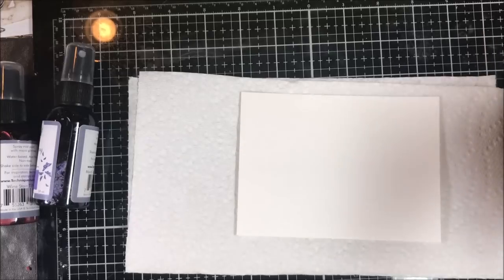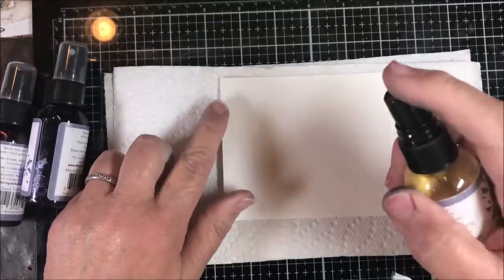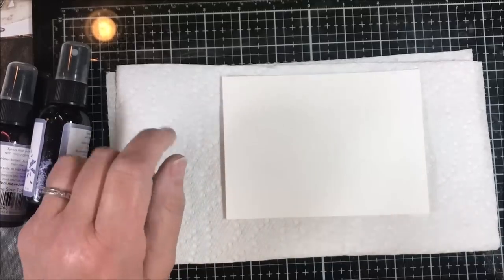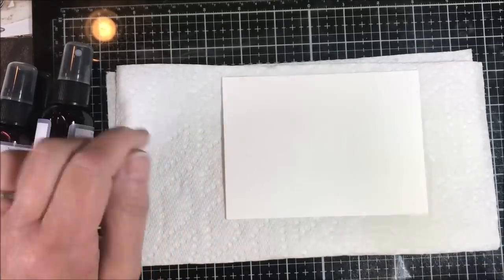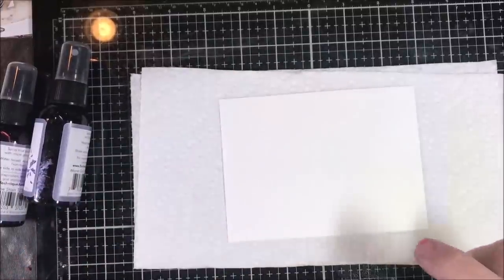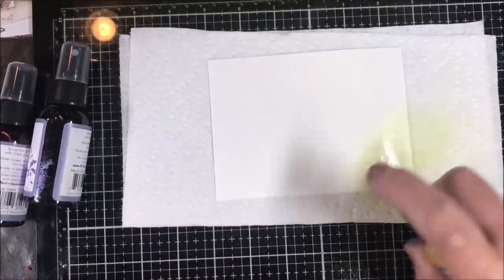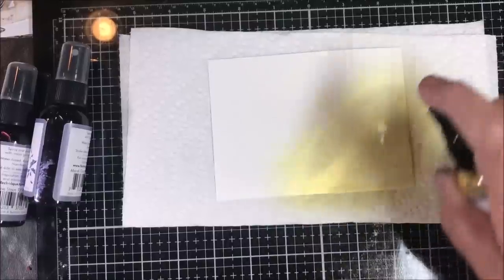The easiest way to use these is to take your hand and go low. If I spray from six inches above — which many spray bottles will tell you to do — all you get is a fine layer of mist you can barely see. This is a piece of watercolor paper. When I get down really close to my paper, within an inch, I do nice long strokes of sprays.